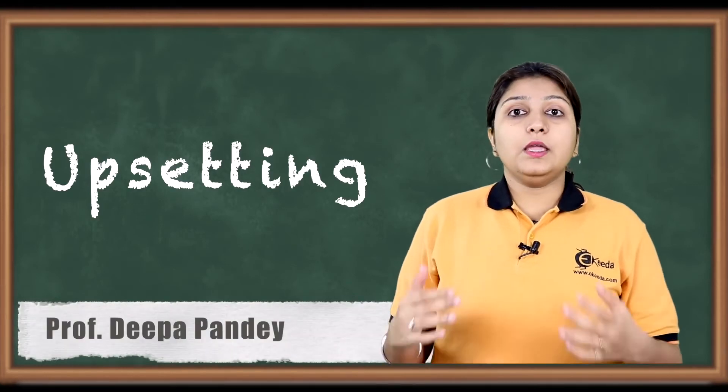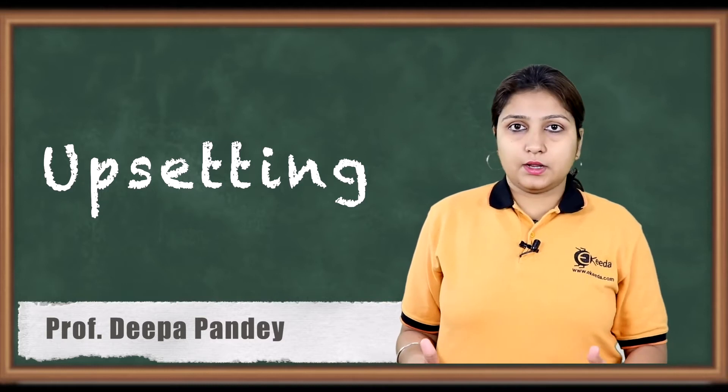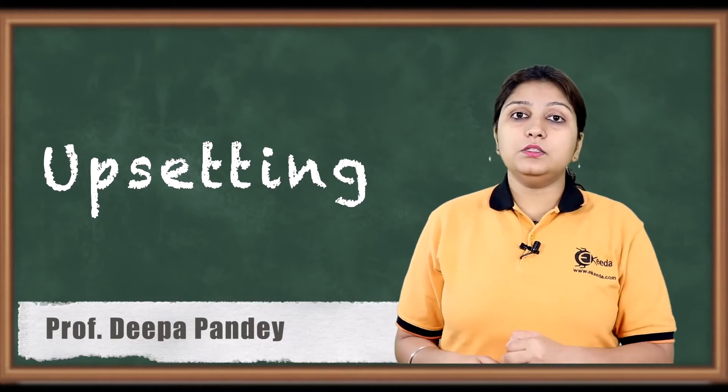Hello friends, today we are going to see an important forging process which is known as Upsetting. How it is done? It is applied to the length of the object and in detail we are going to see in this video.